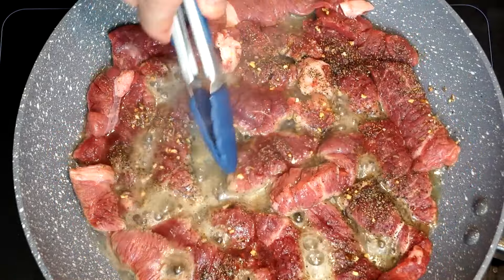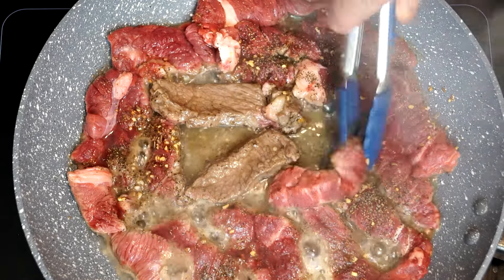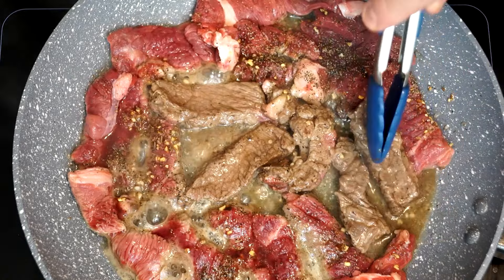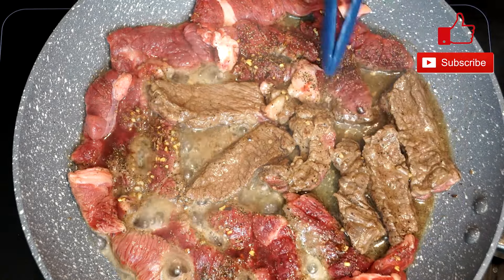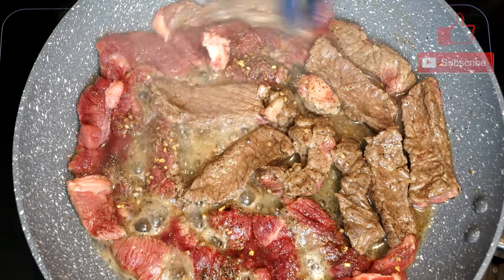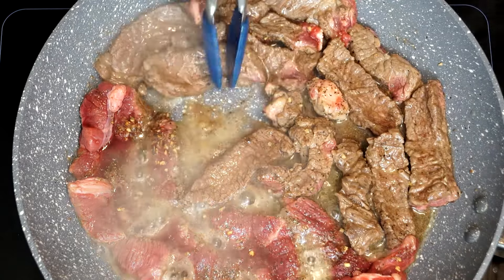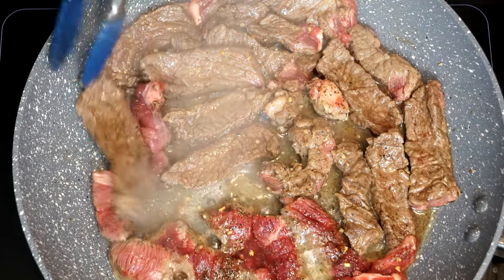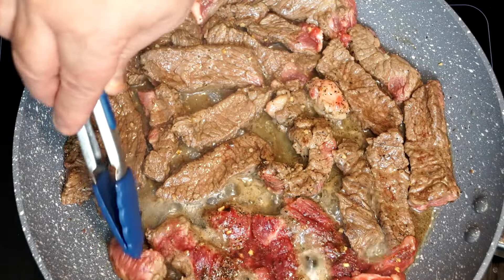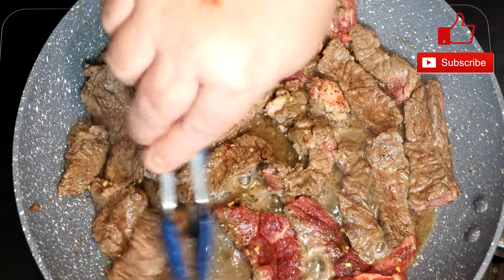We're going to leave it on this side for about five minutes before we turn it. Moving things around the pan a little gives it an even chance to cook, and it also lets the olive oil and seasonings move through all of the beef. Once it's flipped, cook the other side for at least another four to five minutes, because we want this really well cooked — no pink or bloody beef on your sandwich. Go ahead and flip each piece; once flipped you can tell because it's a totally different color. If tongs are slipping because of the oil, just work through it.